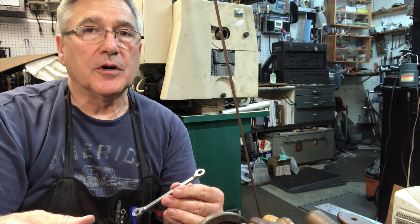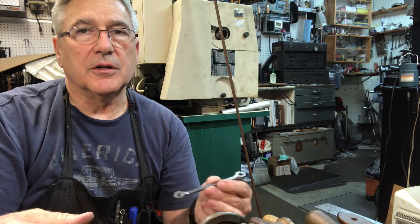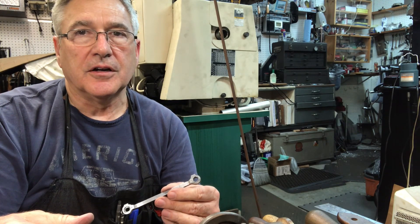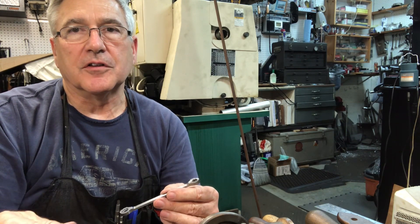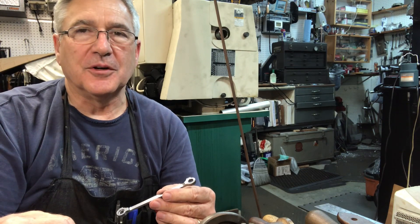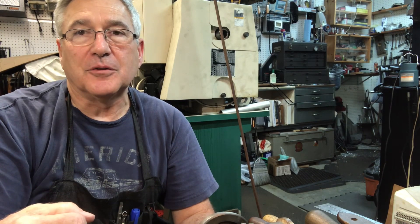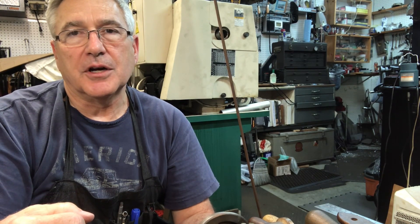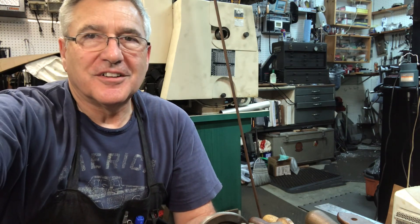Next week it'll be a while before I publish another one. I am planning in a couple of weeks to take the Allen Mogul over to the track and run it for its third big steam run of its life, so stay tuned for that. I'll keep you posted as we go along. Thanks everybody — please give me a thumbs up, ask a question or make a comment. I hope you all have a great week. Take care now.